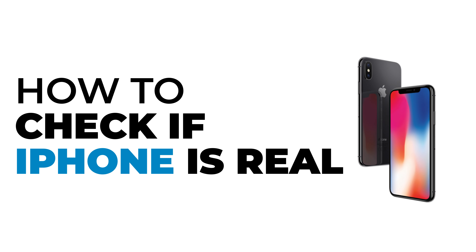How to check if iPhone is real. Hello everyone, this is Lisa from Create, Login, and Delete. Now let's get started.